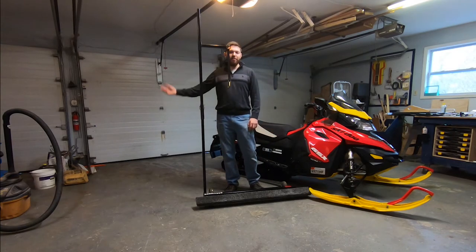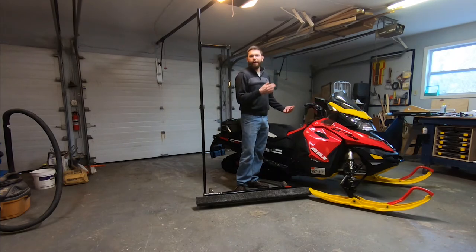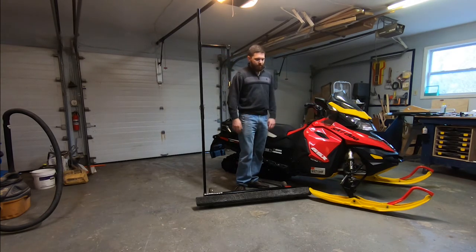My wife doesn't always come with me — sometimes I'll ride with my brother. We've got a two-place trailer, so I take hers out, stick it in the garage, go pick him up, and throw his in.